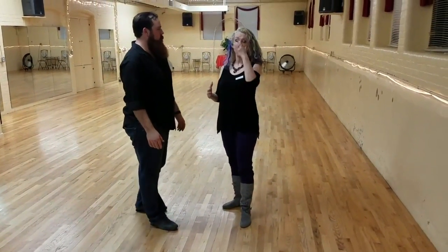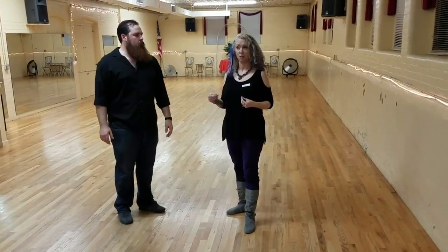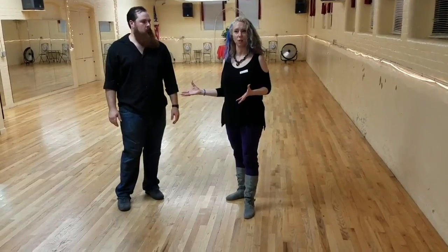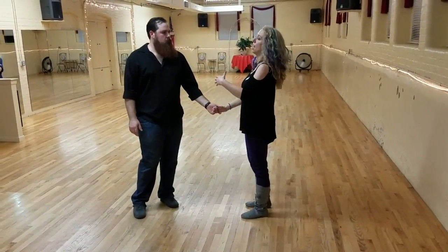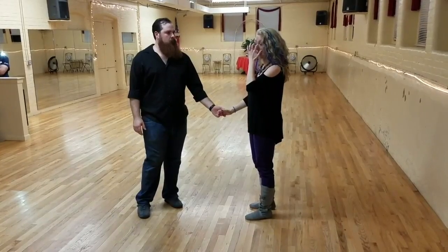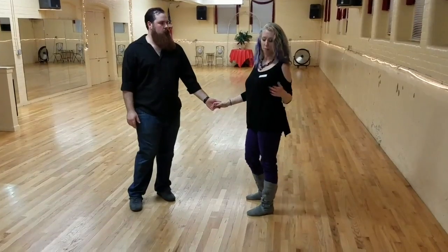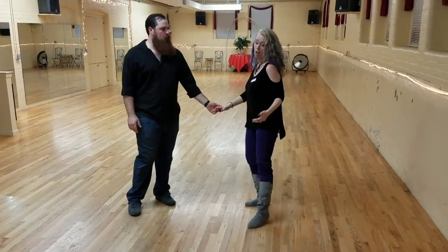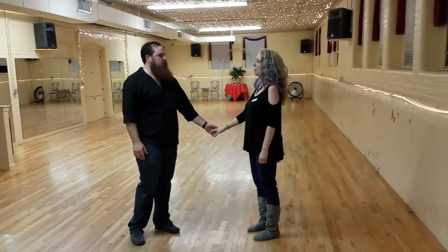Then we talked about dancing to staccato music. Basically, if you watched a video of your dance with no sound on, you should be able to tell what kind of music you're dancing to — whether it's staccato or legato — just by looking at your body movement. So we put on some staccato music and said: you can pick up your knees, add some elbows, add some shoulder movement, some chest movement, some kickball changes — compression with angles, more sharp movements.